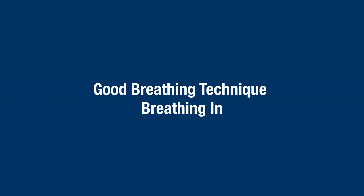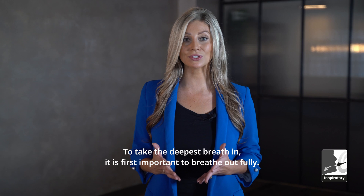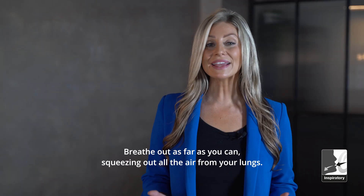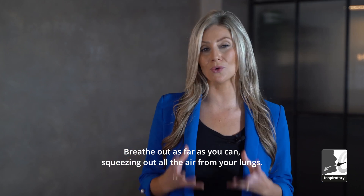Good breathing technique — breathing in. To take the deepest breath in, it is first important to breathe out fully. Breathe out as far as you can, squeezing out all of the air from your lungs.